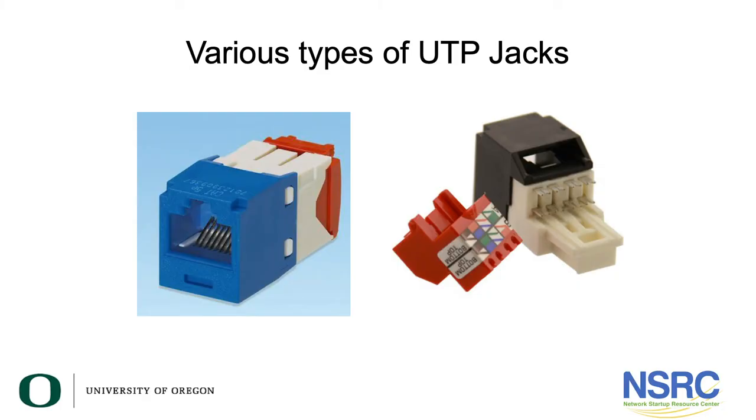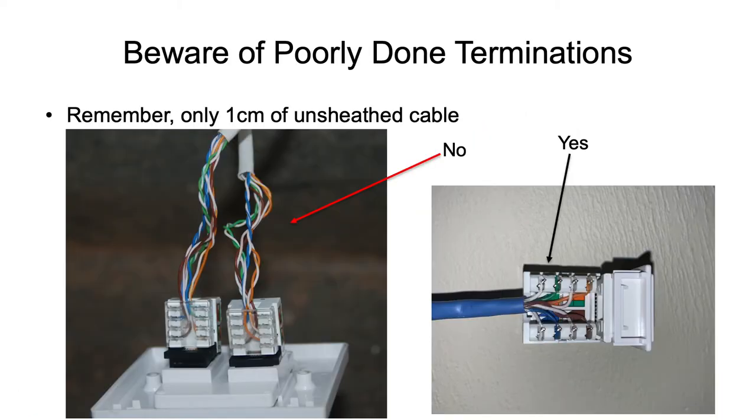Here are various types of UTP jacks. This happens to be the type we use at the University of Oregon — we really like these; they're built by a company called Panduit. They are not typical. A more typical jack uses a 110 termination. The jack on the left was set up for teaching in a workshop in East Africa, and we could not get one gigabit to run to the lab even though the switch in the rack down the hall was clearly a one-gig switch.